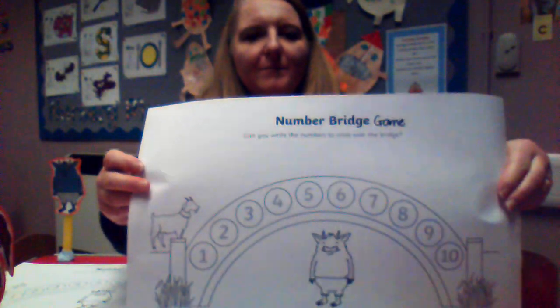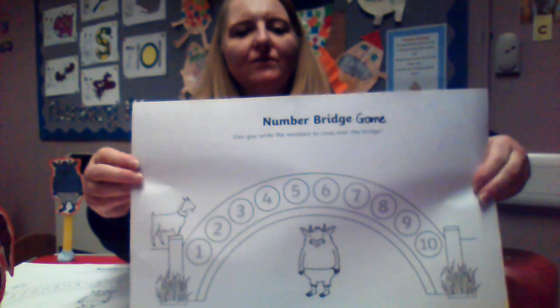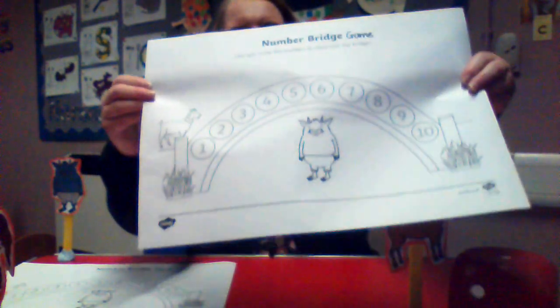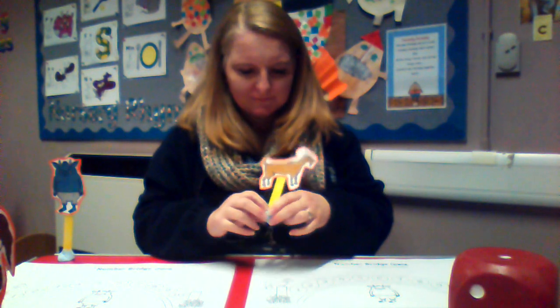Here is a number bridge. You can download it off the web page and have a little game with your families. You can print out a few — I've got one, two, three here, but I've got another one if I wanted four people to play. You can have the Billy Goats having a race. Who can get to the other side of the bridge first?